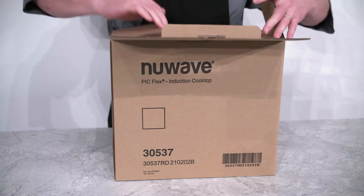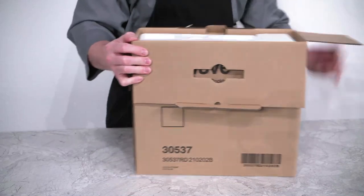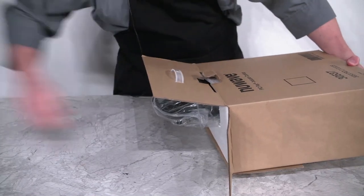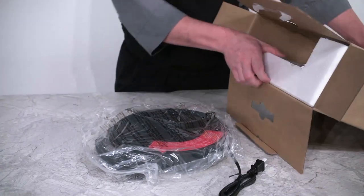First, let's open up the top of the box. Remove any packing material as you open, and slide out the PIC Flex. Then slide out any remaining packing material.